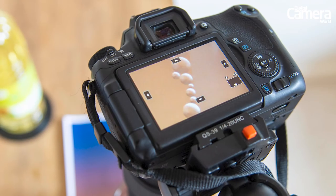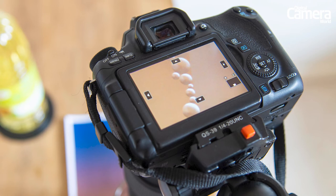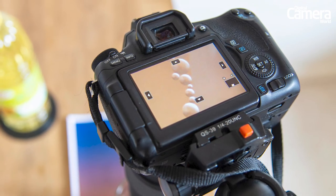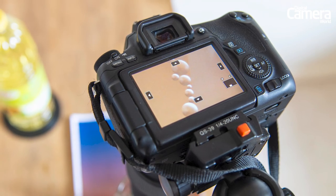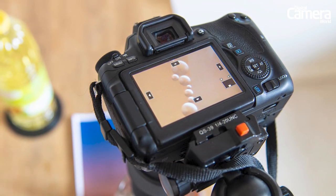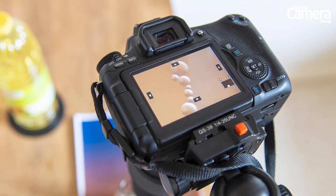Using the live view mode, press the zoom button twice so you can see the bubbles clearly. Now set your macro lens to its 1-to-1 reproduction ratio and move the centre column of your tripod up and down until the bubbles look pin sharp, then lock off the tripod.